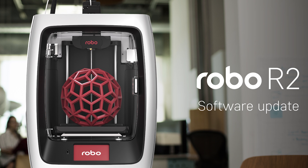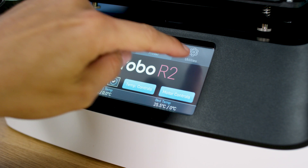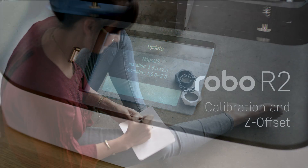Software update. Ensure your software is up-to-date — it's the best way to confirm that your machine is operating with the most recent functionalities available whenever we release them. Select utilities on the home screen, then select update. The screen will say up-to-date if software is already updated. If not, select update and the update will begin. We recommend you follow this process regularly to ensure the software is always up-to-date.